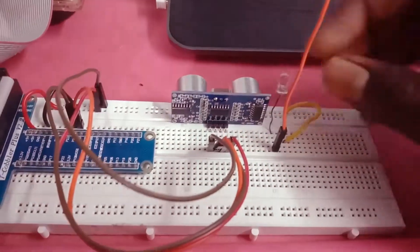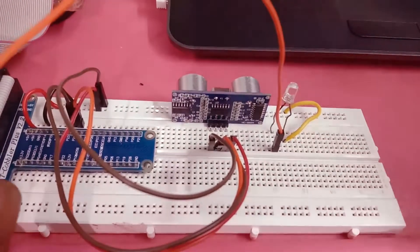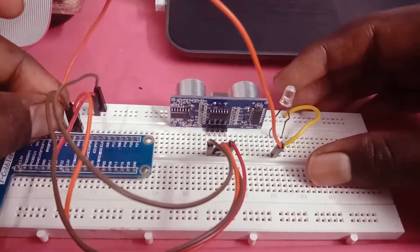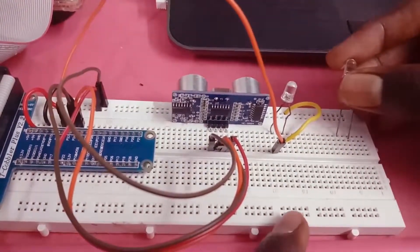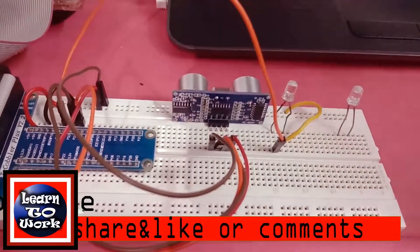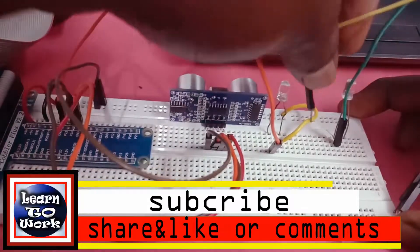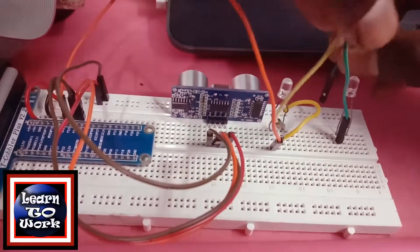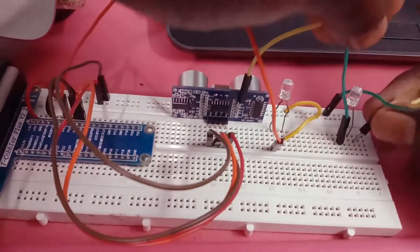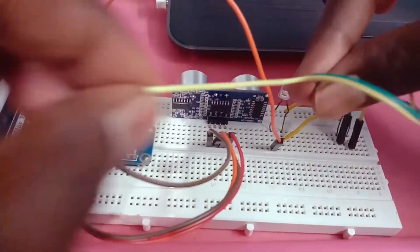Now we can add the output pin to the LED. We can add the green color LED to the top. Now we can add the red color LED. Let's add the green color. If you add the green color, we can add the green color. The color pin is 18.